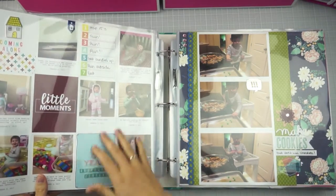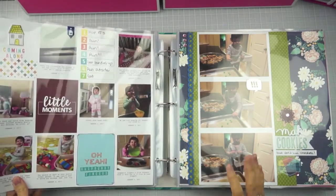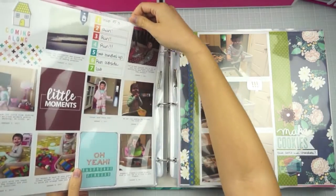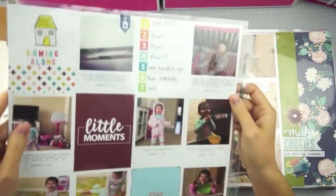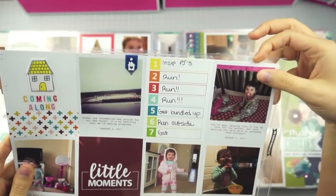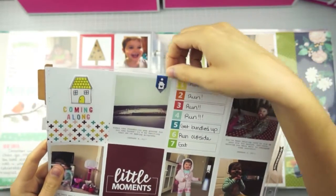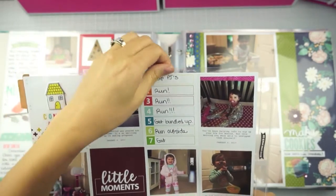I'm using all 12 by 12 page protectors — I don't use any of the pocket protectors anymore. For some of these, not all of them yet, I used the fuse tool to seal them up. I didn't go all the way across, just kind of in the middle, and some of these are better than others. We're just kind of learning how to use it for the first few, so they're kind of wonky.